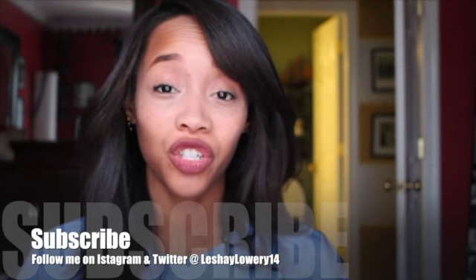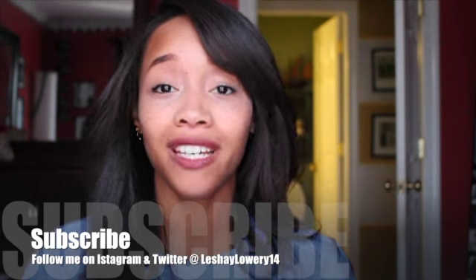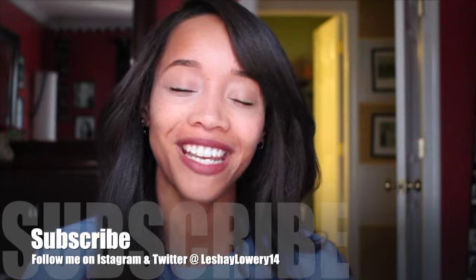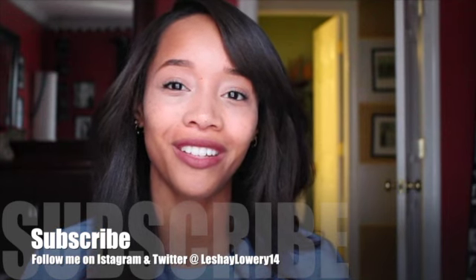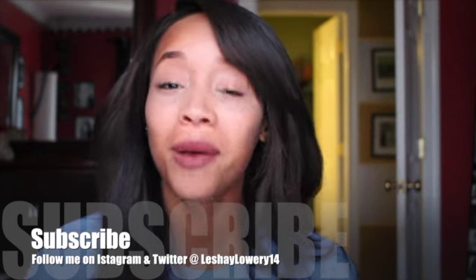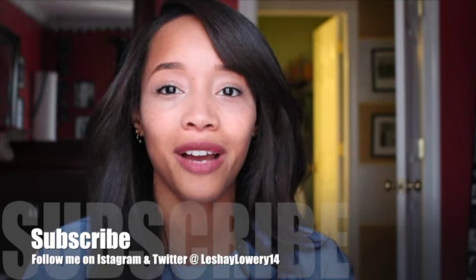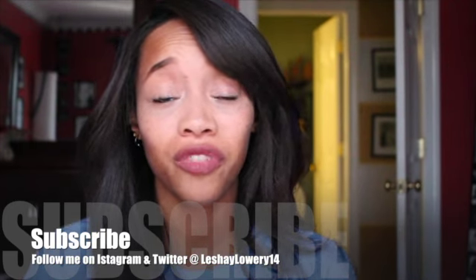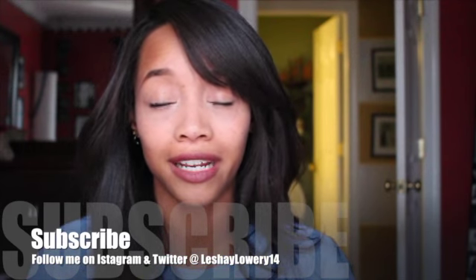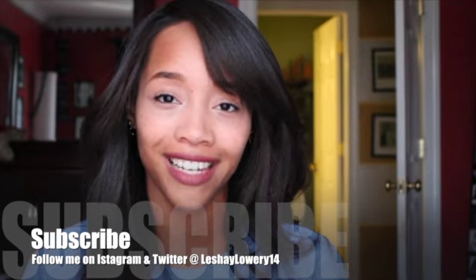Thank you guys so much for watching my video. I really hope you enjoyed it. If you have any questions or comments, please leave them down below and I will try to reply to all of them as soon as possible. If you haven't subscribed to my channel, please subscribe — I have more fun videos and tutorials to come. This channel is for you guys, so if you have any video requests let me know. Thank you so much and I'll see you next time, bye!